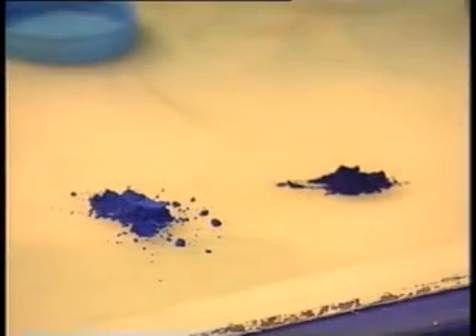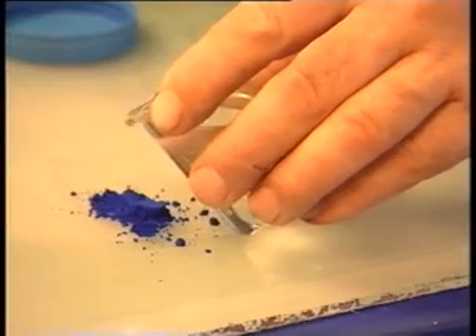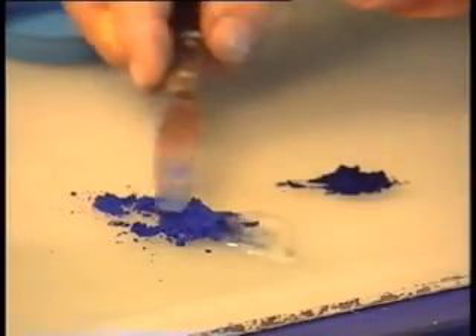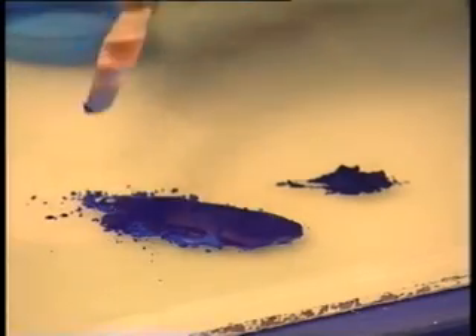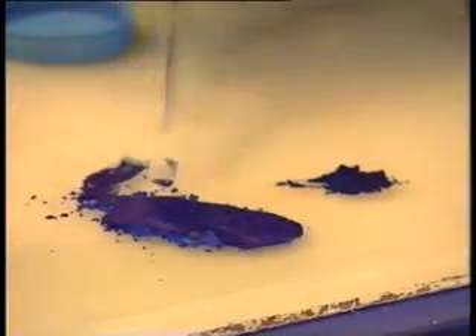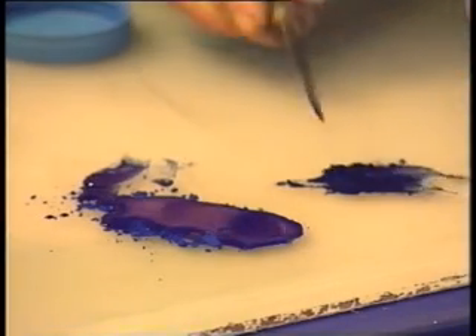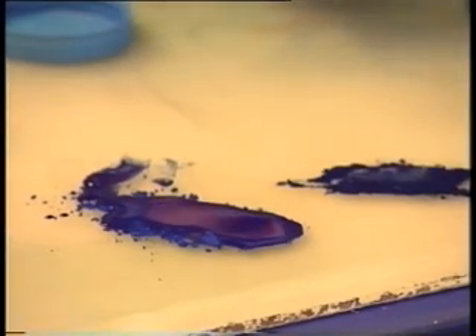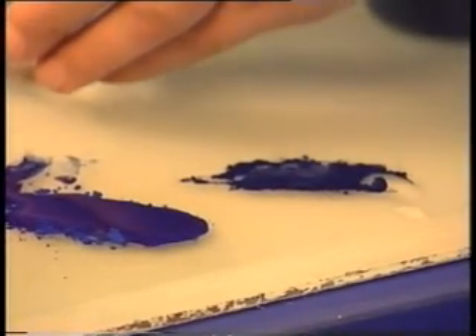Just using some ordinary water, you'll notice that the ultramarine soaks the water up immediately. That is typical of a hydrophilic inorganic pigment. On the other hand, the phthalocyanine blue will repel water — it's hydrophobic. It's typical of the lipophilic synthetic organic pigments.